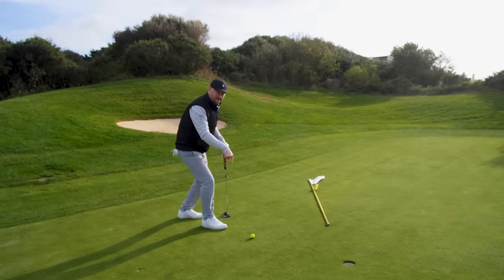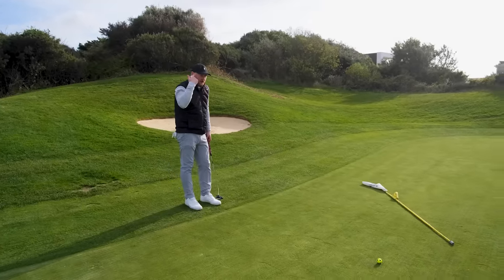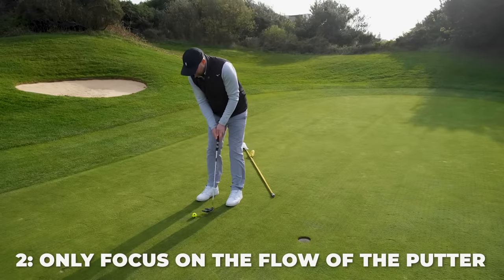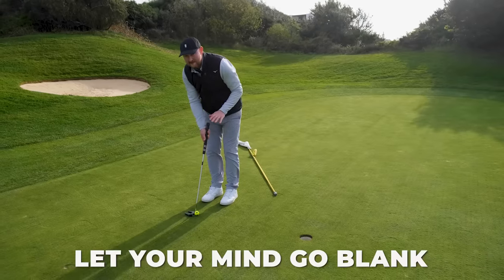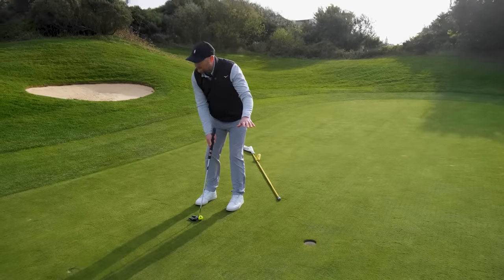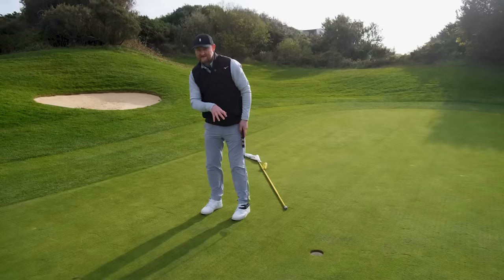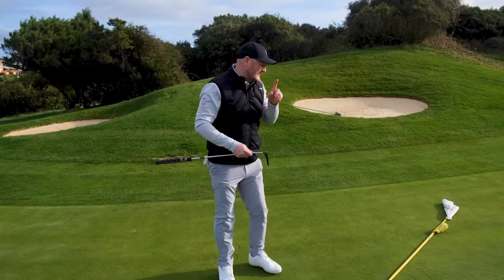The second part of this tip is the best one: when you're over a nervy short putt with a lot going on in your mind, we know we want to aim pretty straight and give it a tiny bit of pace. As you get over it, focus solely on the flow of the putter - nothing else. Let your mind go blank. Don't think about whether you're going to hole it or miss it. Just a little bit of peace, a little bit of calmness - pull the trigger and you'll start to knock these testing little putts in with a lot more confidence.